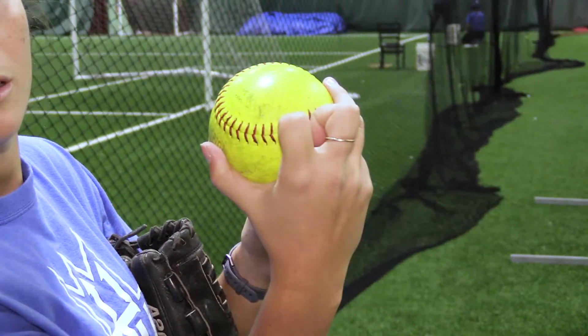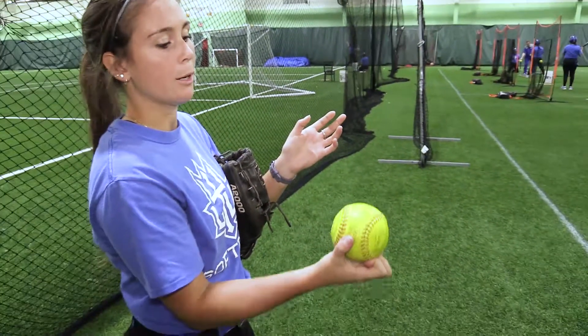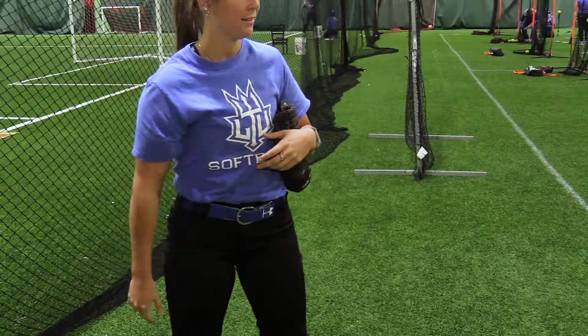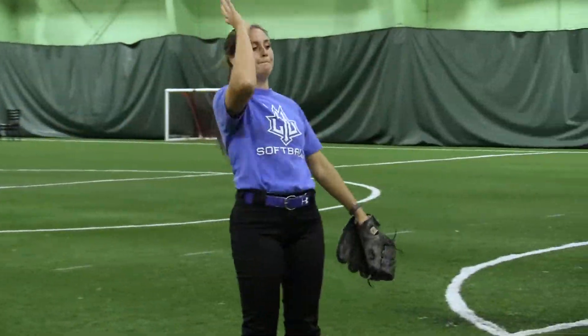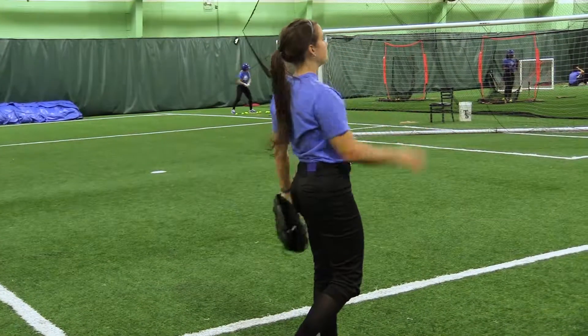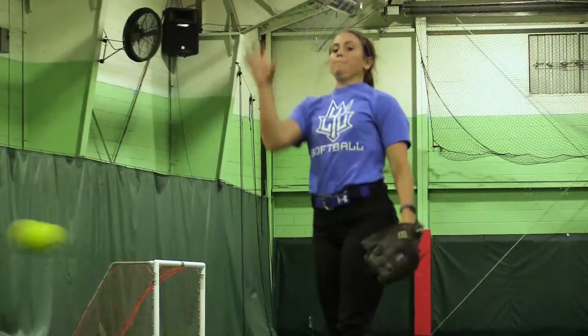So, you're going to put your pointer finger and middle finger on the seams of the horseshoe of the ball. Grip it really tight, and then when you release it, you're just going to open up your fingers and let it fly out. You're not going to flick your wrist and give it any more speed, so it just floats into the plate. It drops.